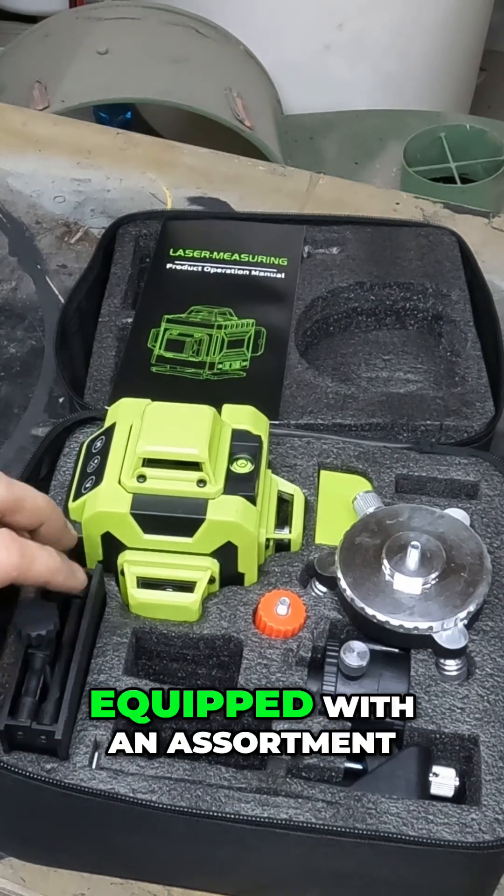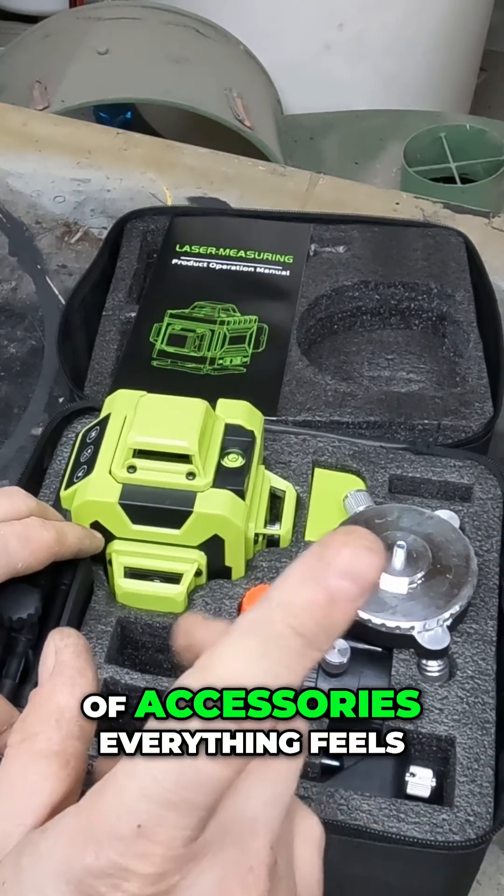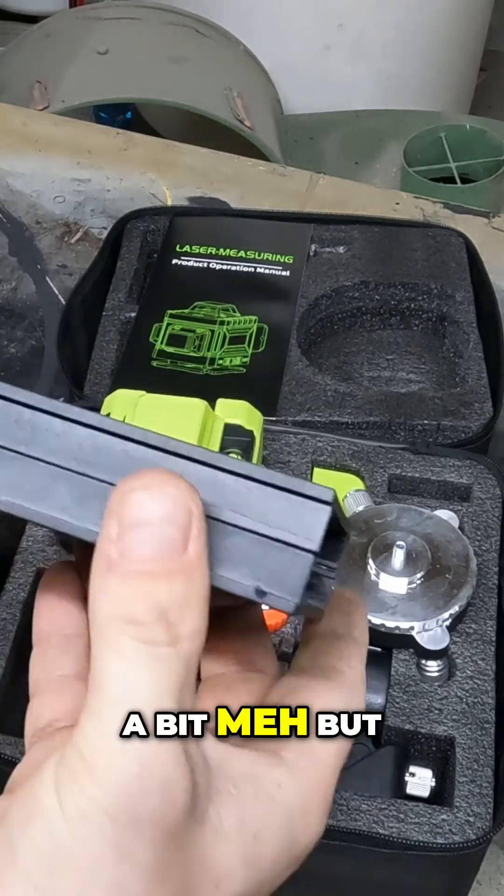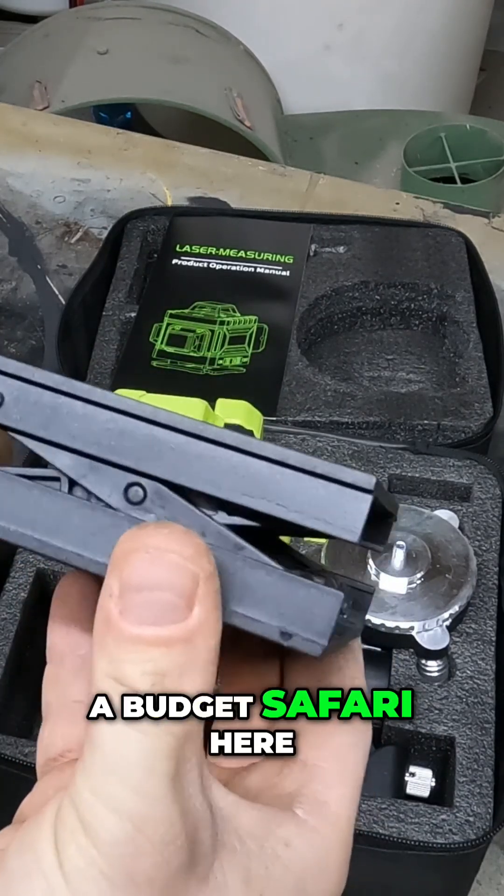The auto-leveling laser, equipped with an assortment of accessories. Everything feels a bit meh, but hey, we are on a budget safari here.